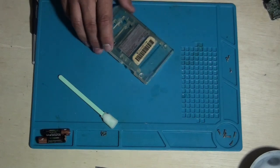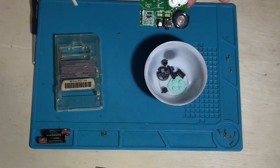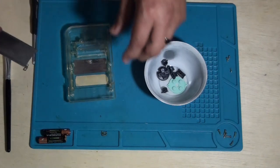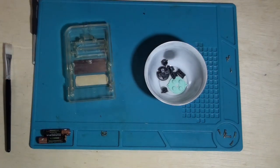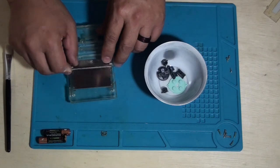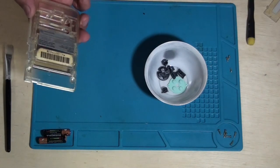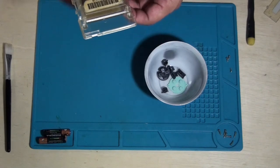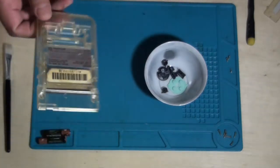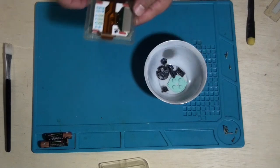Let's let this set aside for now. I'm going to go ahead and take this to the sink and wash it out also, so I will be back in a few. Alrighty — let's put this back together now and test it. Let's put the shielding back on there. I want to make sure I don't forget anything.